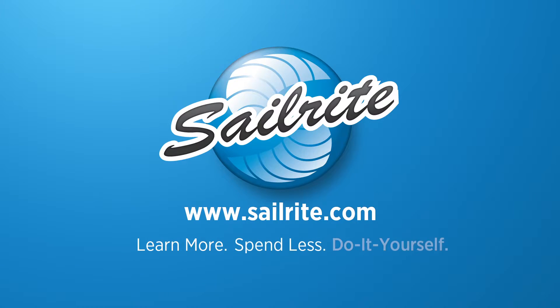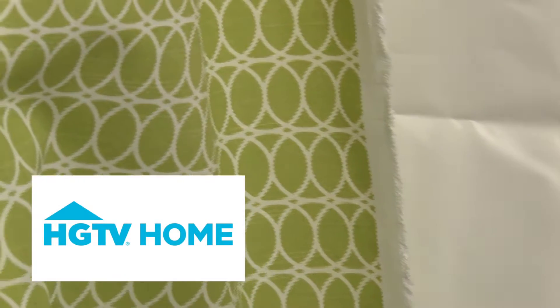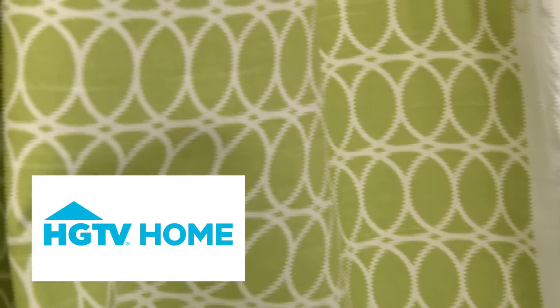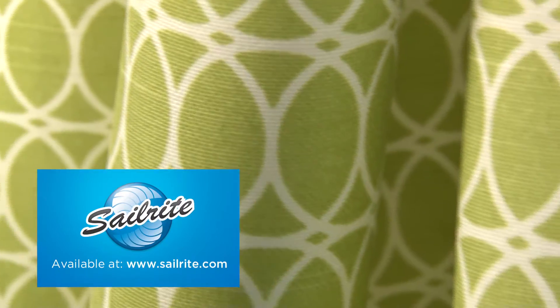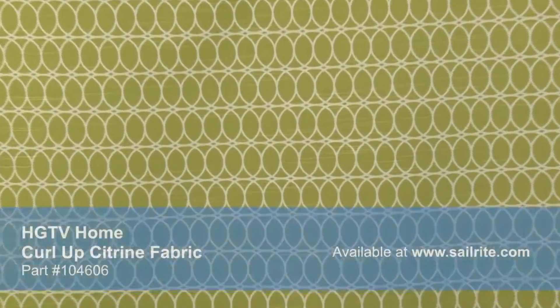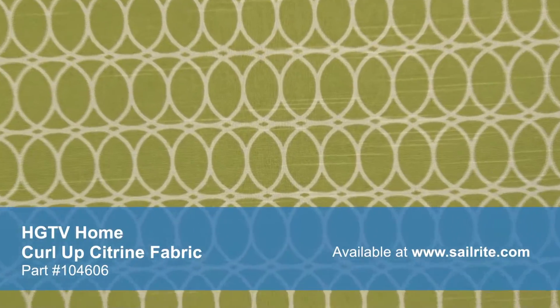This video is brought to you by Sailrite. HGTV Home Curl Up Citrine Fabric is a geometric design from the HGTV Graphic Control Collection. These interlocking circles with a mid-century modern feel are screen printed on 100% cotton fabric with slub yarns.